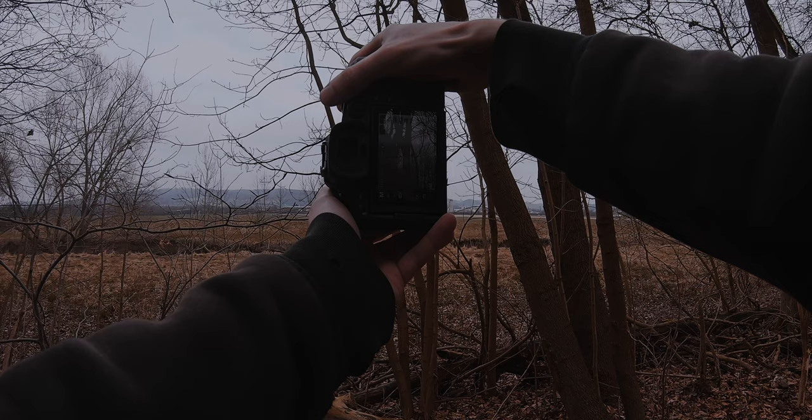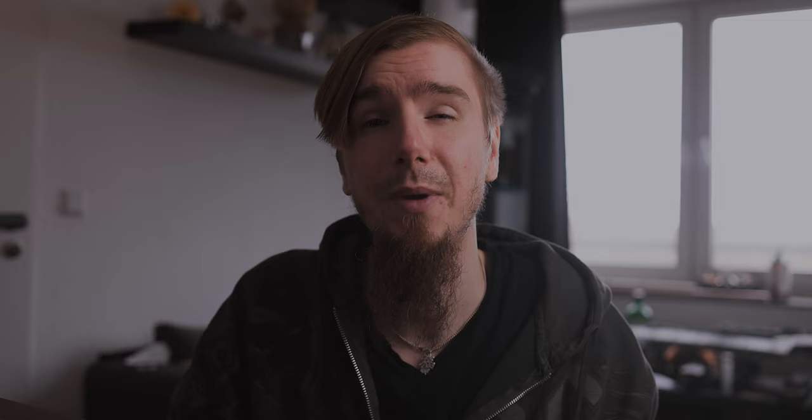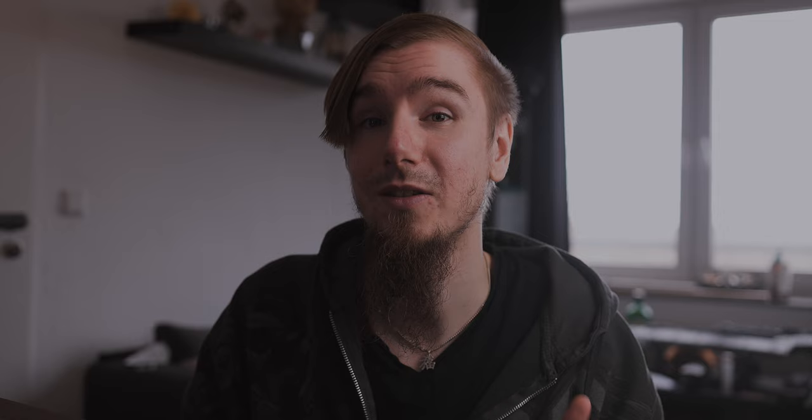Now let's talk about the next tip, which is extremely important if you take photos handheld — shutter speed. What I notice is that most people just check their aperture settings, but the shutter speed is extremely important. If you want to take a photo of something that is moving and your shutter speed isn't fast enough, the overall image will be blurry. You always have tiny movement in your frame when shooting handheld, so I mostly care about using a fast shutter speed to avoid this problem.